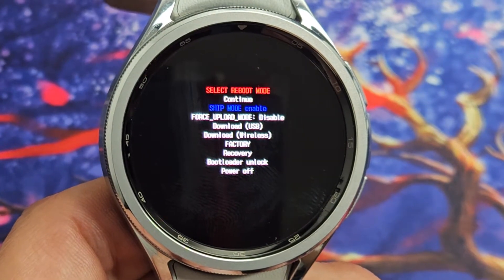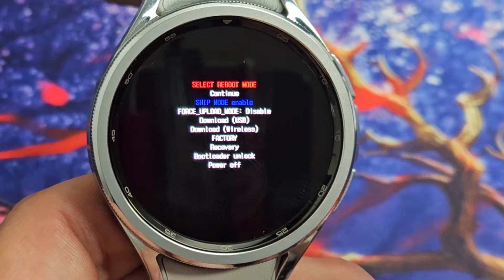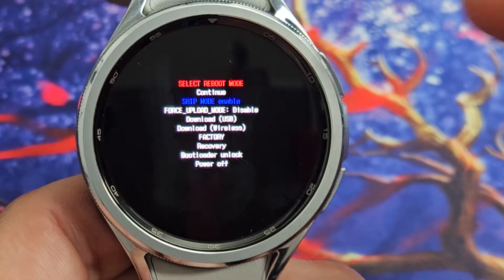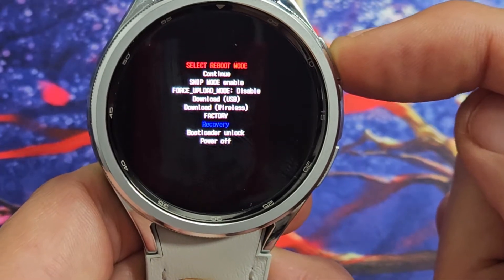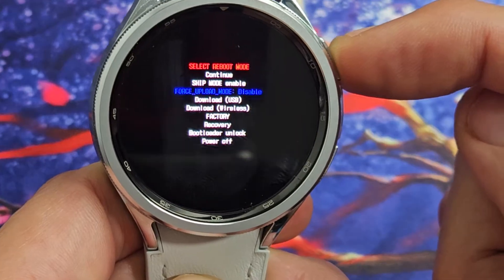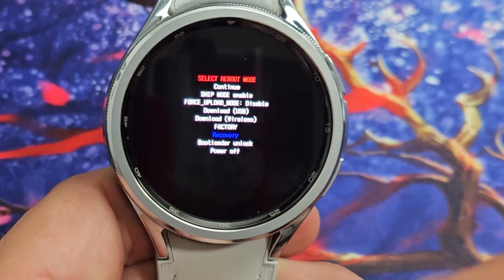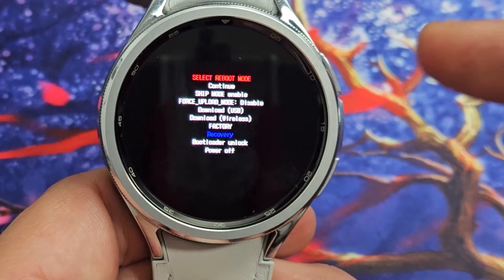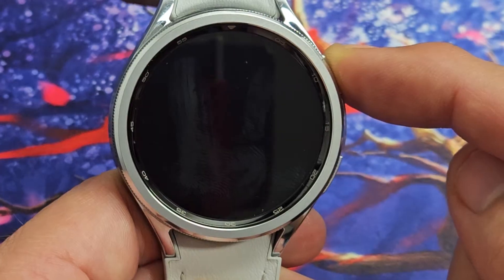Now it's kind of hard to see, but we want to go down to where it says recovery. To do that, you just want to tap the power button. So I'm going to tap, tap, tap — go all the way down to recovery. If you pass it, don't worry about it, just keep clicking. It goes all the way to the top again and back down to recovery. Now select recovery — to select it, you want to press and hold the power button. So press and hold. There you go, that's good enough.